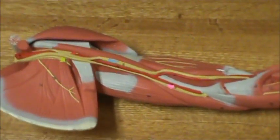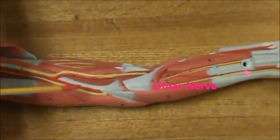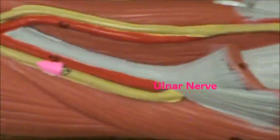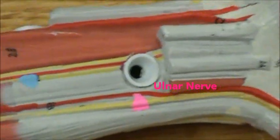And then here in hot pink, we have the ulnar nerve. It also runs the length of the arm. I'm going to zoom in and we'll look at that again. So we have the ulnar nerve in hot pink.